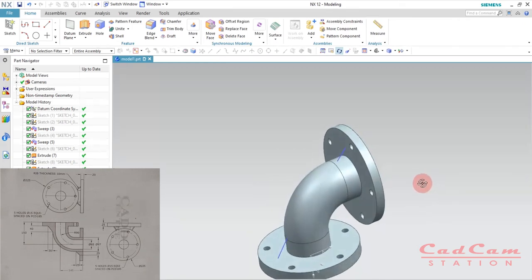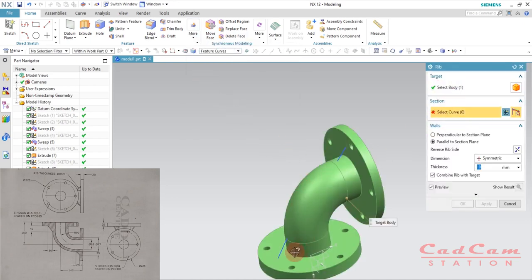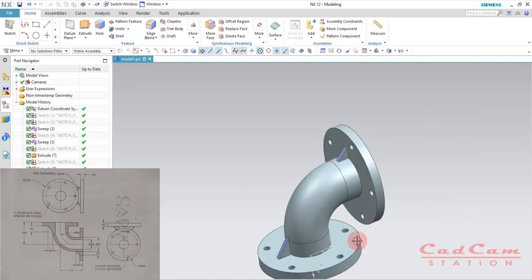To create the rib, go under the Feature group, go to More, then Design Feature, and click Rib. The target body is the main component shown in green. Under Section, select the single line. Make sure Parallel to Section Plane is set and toggle between options as needed. Enable Combine Rib with Target Body, set Symmetric, and enter thickness 10 millimeters. Click Apply — it is now combined with the main component. Select the other rib sketch and click OK. We now have a rib feature, but we need three of them.